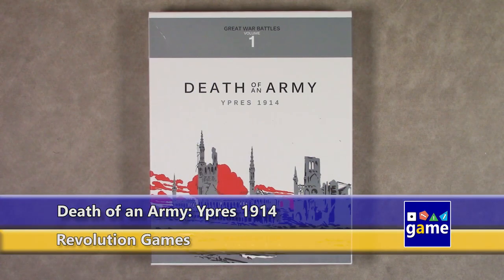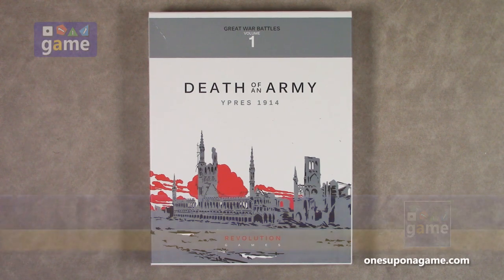Hi, welcome back to Once Upon a Game. I'm Kevin Kitchens and in this episode we are doing an unboxing of Death of an Army, Empress 1914. This is volume one in the Great War Battle series from Revolution Games.